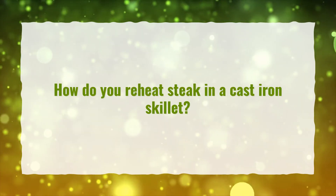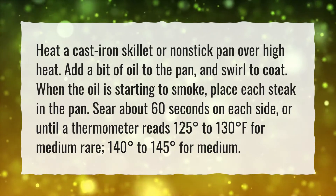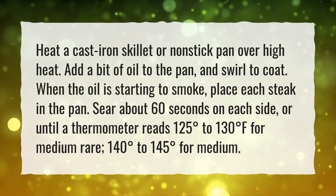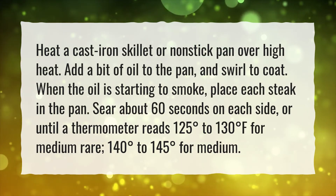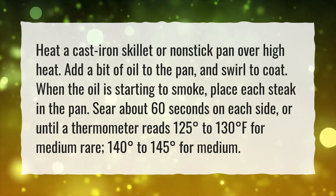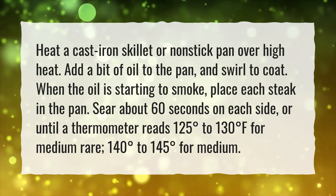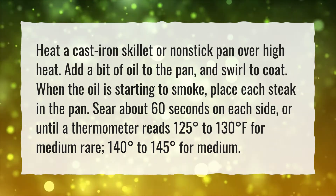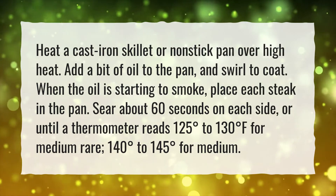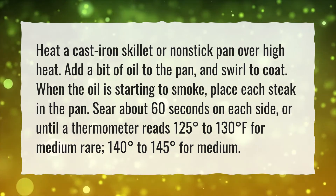How do you reheat steak in a cast-iron skillet? Heat a cast-iron skillet or non-stick pan over high heat. Add a bit of oil to the pan and swirl to coat. When the oil starts to smoke, place each steak in the pan. Sear about 60 seconds on each side, or until a thermometer reads 125 to 130 degrees Fahrenheit for medium-rare, or 140 to 145 degrees for medium.